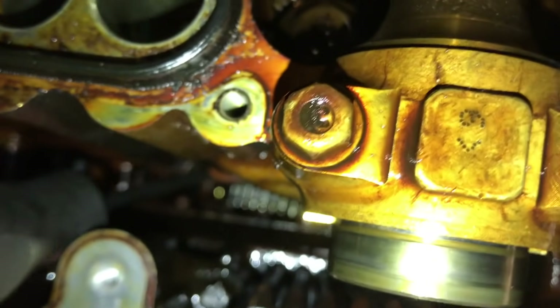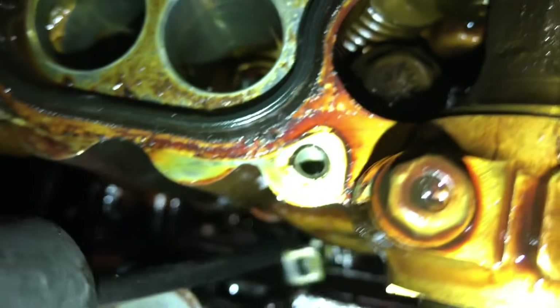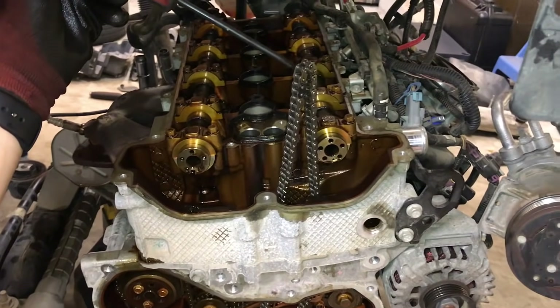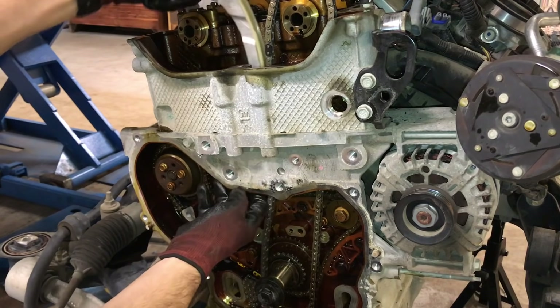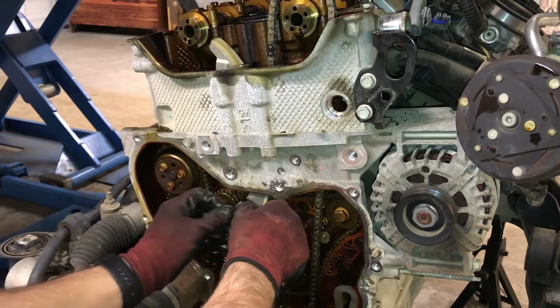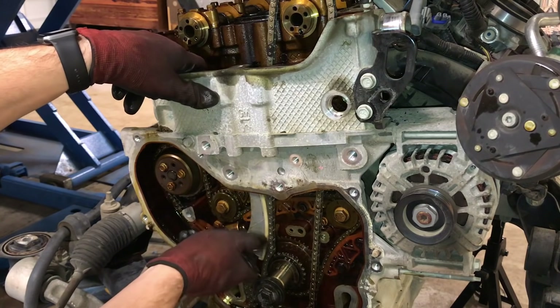When installing the new chain, I found it's handy to have a little hook tool to help pull the new chain up through the top of the engine to the camshaft sprockets. There are different ways to do this, but I found this helps. Install the new tensioner guide through the top of the engine, then start the bolt by hand but don't fully tighten it yet.